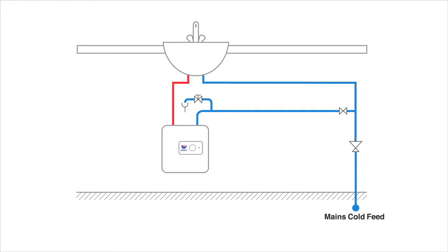The Regent water heater is of the unvented type — so just how simple are they to install?